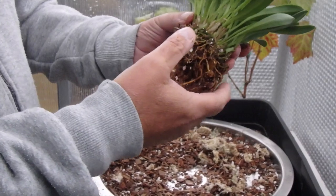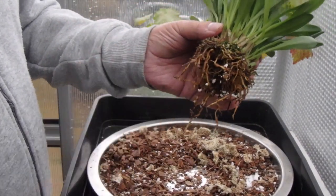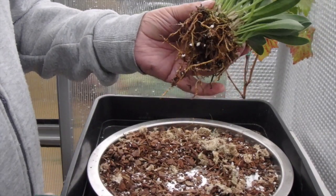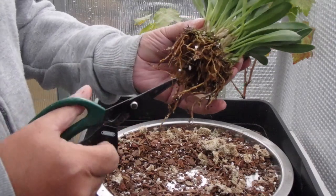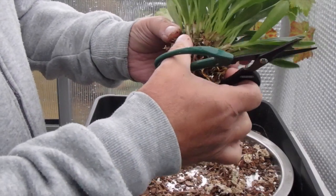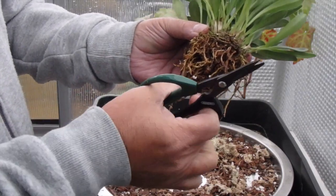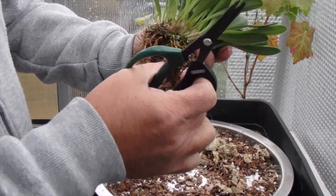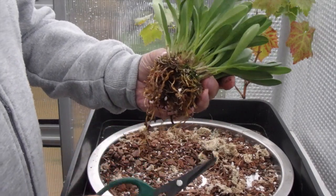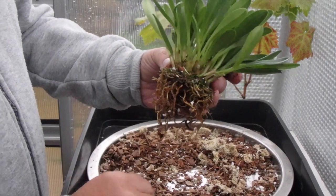Right then, I've finished getting most of the sphagnum off. As you can see, it's got some beautiful roots around here, but there are a lot of old roots that you can trim off. I've been trimming them off — forgot to film it to be honest — but this is how I like to do Masdevallias. Lots of healthy roots growing; take off the dead ones, you don't need them.